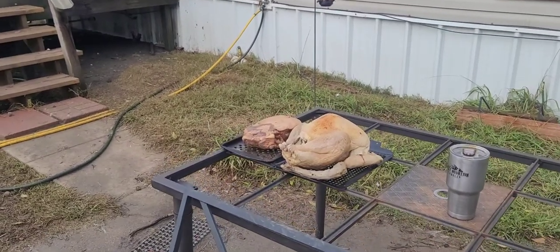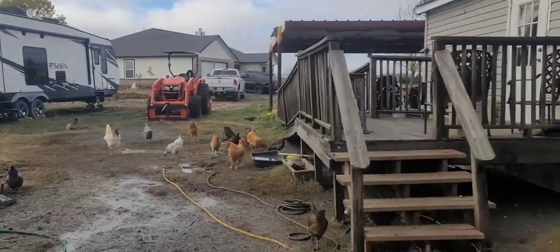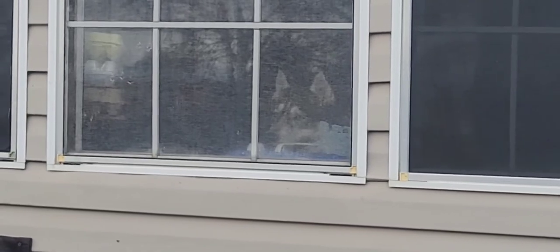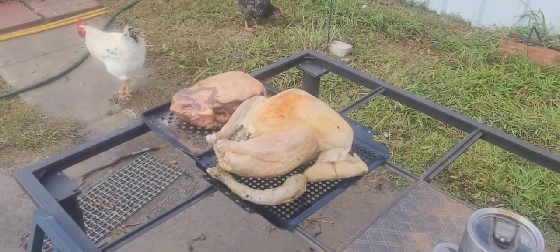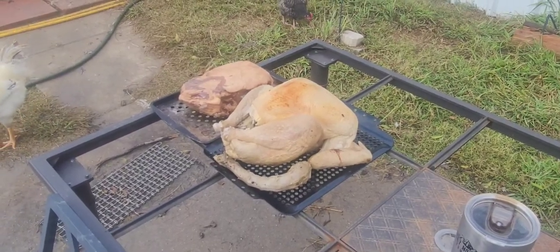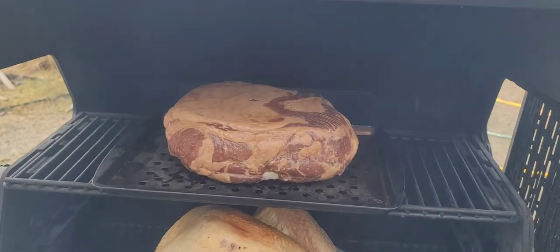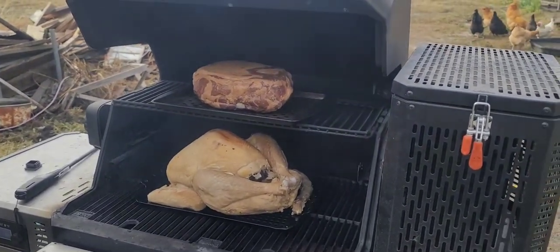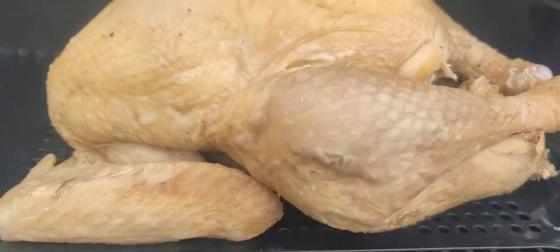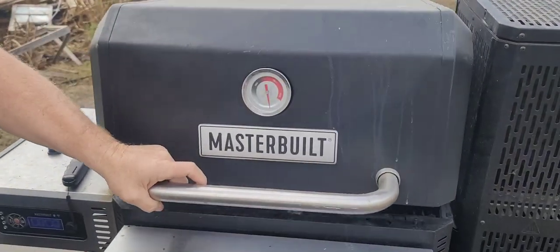The ham will probably come off a little sooner - it's another experiment. We placed it pork on top and turkey on the bottom. I don't think it will drip much since the temperature is low and the turkey is already cooked. We may get a little ham smoke flavor coming up through the turkey underneath. We're going to close it up and see how it works. You can see the smoke coming out between the wings.